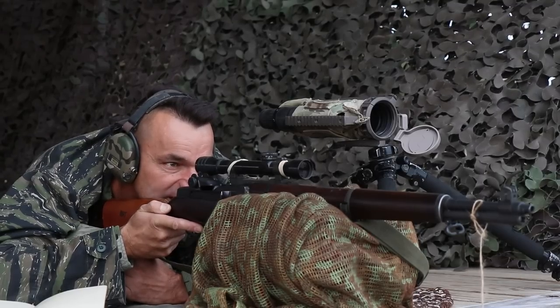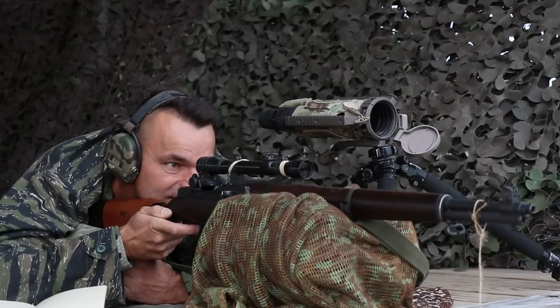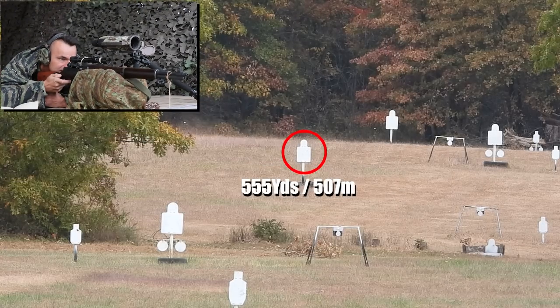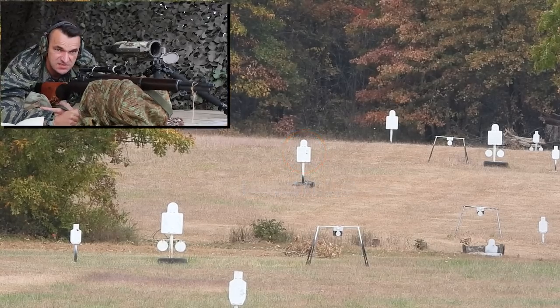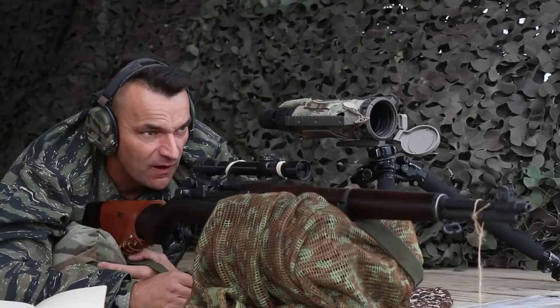Good grip on the rifle, watch out for the wind, pushing to the left. Beautiful — almost in the center of the plate. As you can see, if you execute, you cannot complain. This old Garand just keeps hammering whatever target you throw at it.